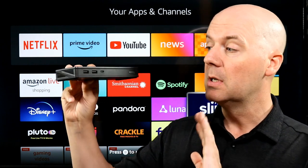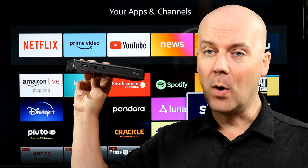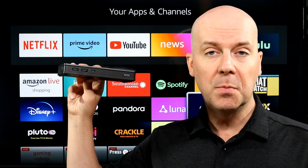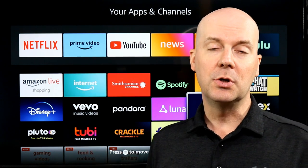First, a few disclaimers. This was a review unit — they did send it to us, but Ugreen does not get to see this review until it goes live. They're watching it on YouTube just like you are, so keep that in mind. Second, pricing on these changes so rapidly — I hate to give you a price and have it be wrong. I'll put a link to this on Amazon in the first pinned comment and in the show notes down below, so make sure you check it there.